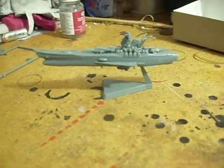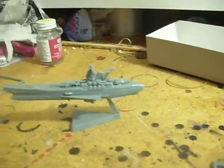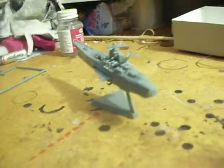Alright, got her on the base now. She's not glued to it, so I can go in and paint it. As you can see, seams are actually fairly minimal, which is surprising in such a small kit.